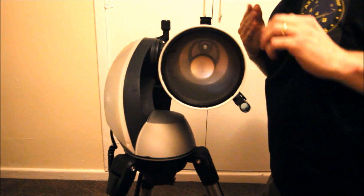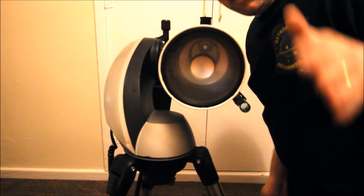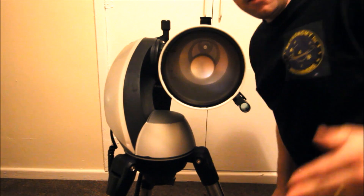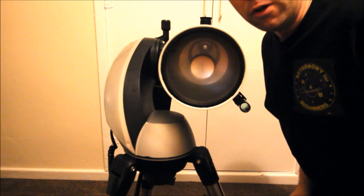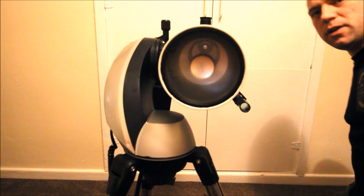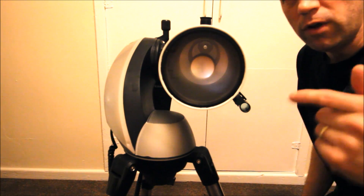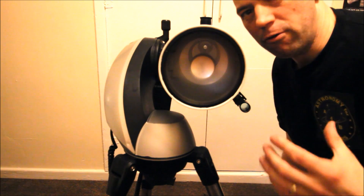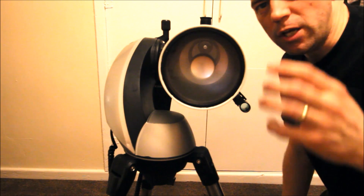When you pack the telescope away, keep it in a horizontal position. A lot of beginners panic when they see all this dew and think they need to cover the lens cap. Whatever you do, never put the lens cap on because you'll trap the moisture. That will cause water droplets to seep between the optics and that's when fungus will start to form inside your telescope.